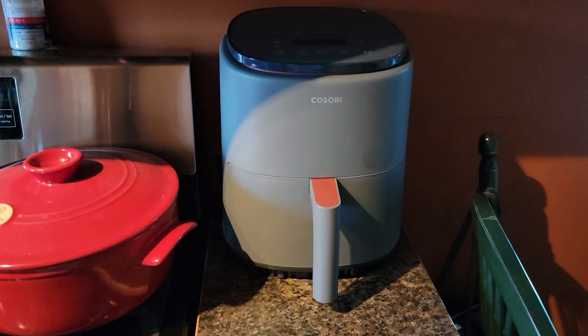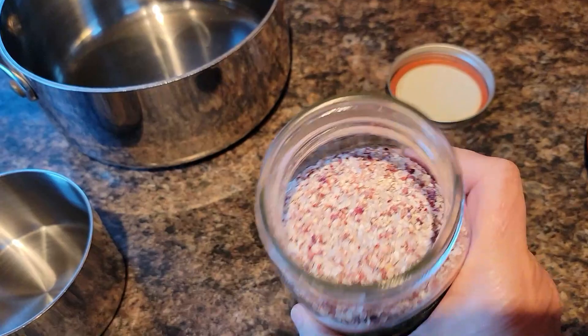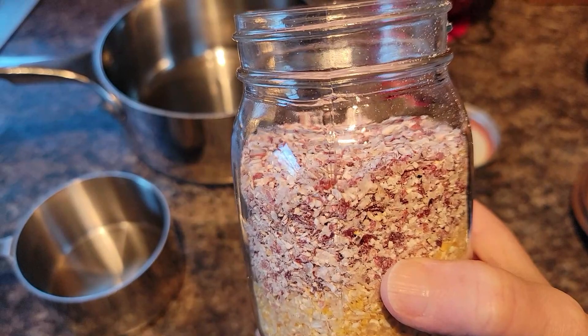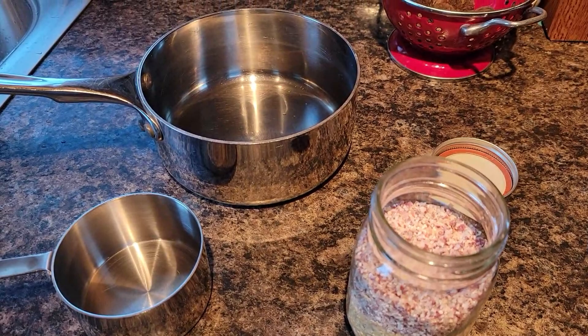Since my cast iron pan still has some butter in it from the naan bread, I'm going to cook this garden-grown acorn squash that was given to me. I also have some hand-ground grits — the bottom layer is from my Azure Standard dried corn, but the top layer, the red stuff, is from my own garden-grown Mandan Bride corn. This is from when I created the polenta and hand-ground a bunch of corn for polenta, cornmeal, and grits. I'm going to make southern grits to go with our pork chops and the acorn squash.